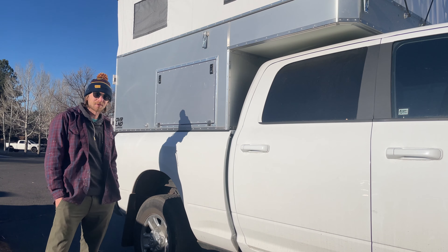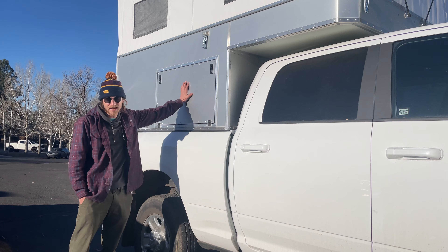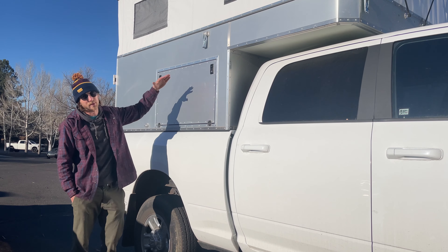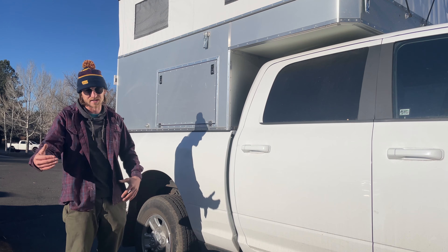Hey, John with Overland Campers here. I'm going to go over our hatch offerings. We have two options for side hatches in your camper: a flip down hatch and a flip up hatch, and I'll be going over the features and reasons why you might want one versus the other.